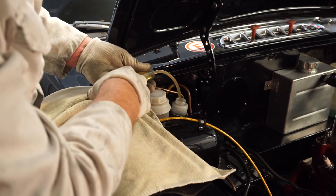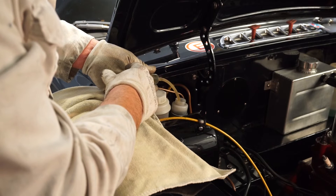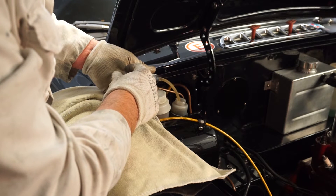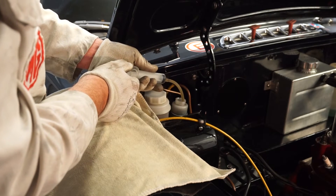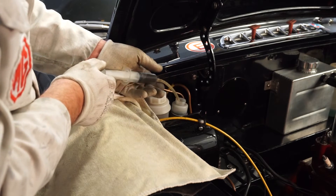Because the fluid was so dirty, I'm going to put a little bit of clean fluid in just to flush the reservoir through once. We'll be putting fresh fluid in when we do the work, but this just takes out a bit more of the dirty fluid before we get started.